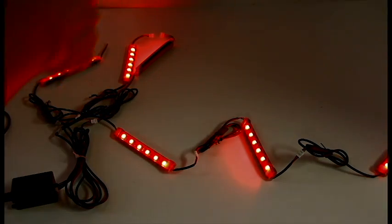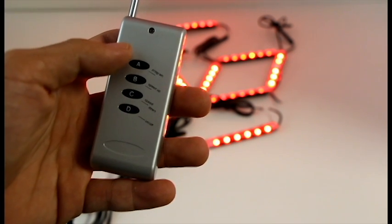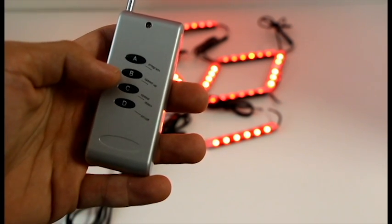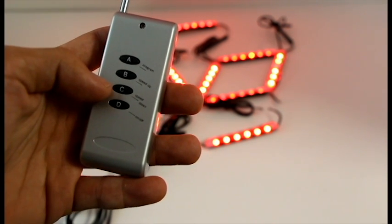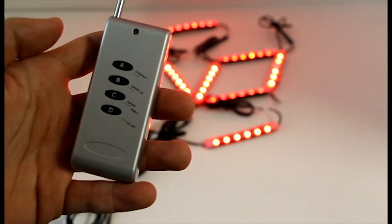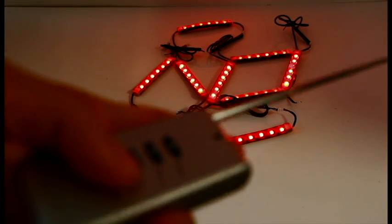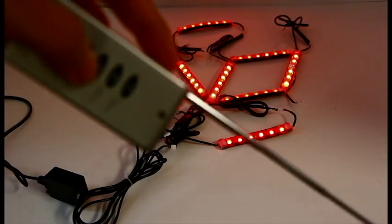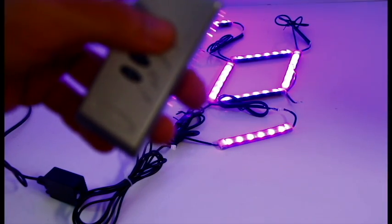The radio frequency wireless remote control has 4 buttons: an on-off, a program button to change colors and flashing patterns, a speed up button, and a slow down button to control the speed of the effects. What's cool about this particular remote control is that it's like a garage remote — you don't have to point it in any particular direction to change the LED strip settings, as opposed to an IR remote, which you'd need to point directly at the module box receiver.